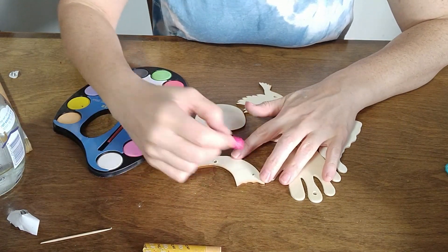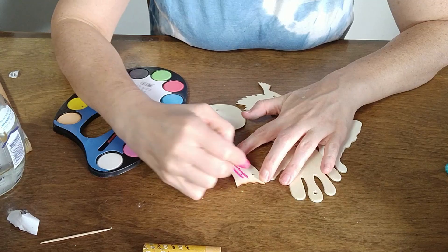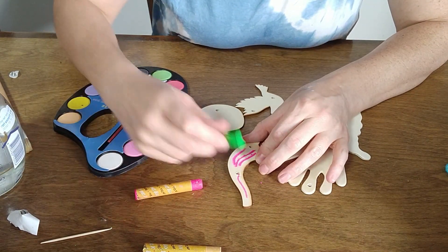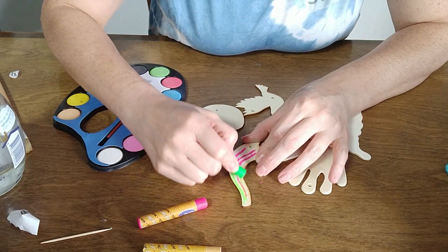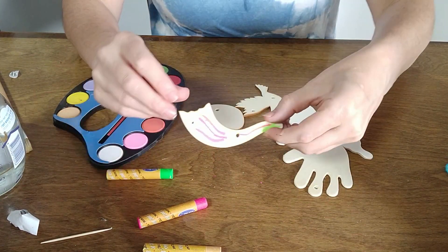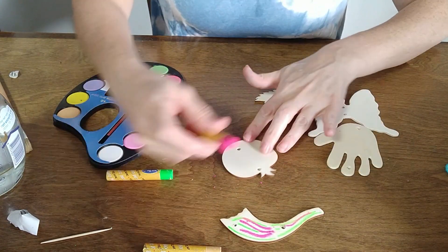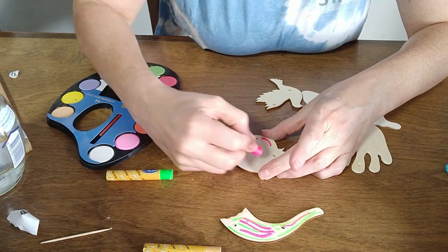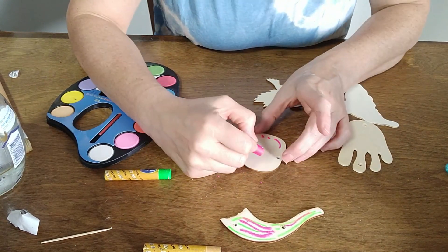If you have other panda at home — panda is just the Hebrew for oil pastel — you can use them as well. The more colors, the better it turns out. I can just draw some dots to give a little bit of extra texture, some swirls, some fun.